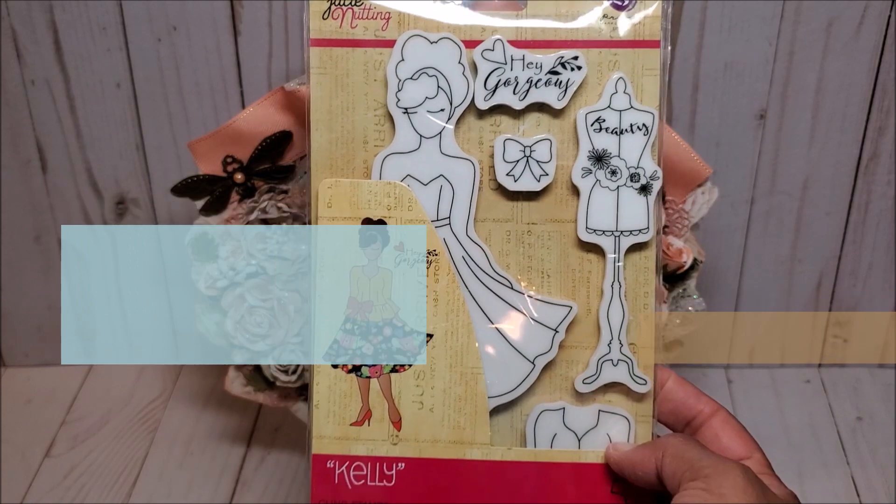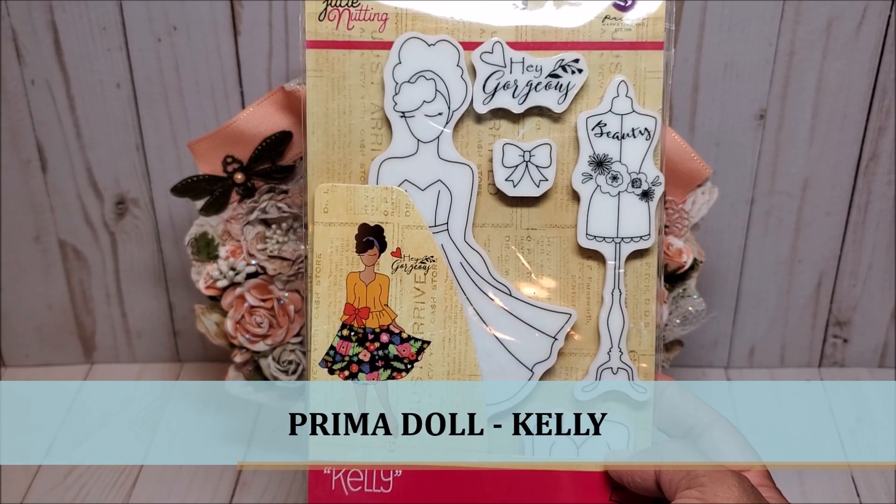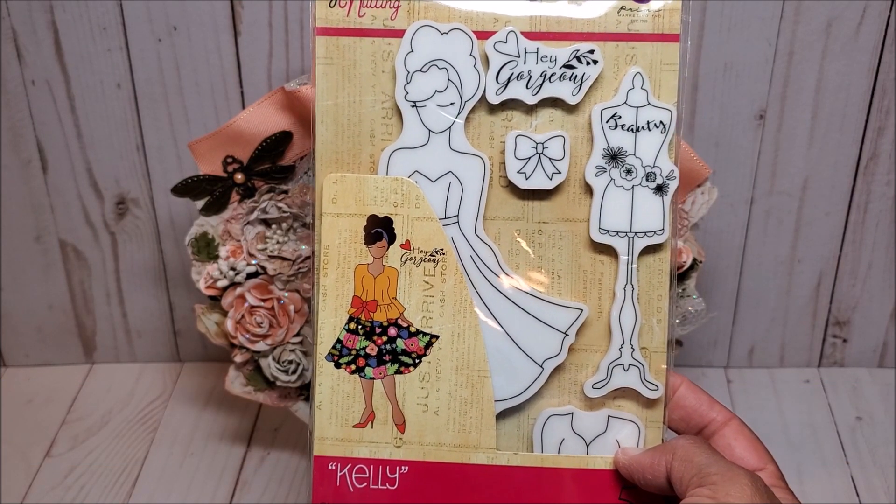I used this Prima doll. She is called Kelly, and I selected her because she reminds me of me — she's curvy, but she's also got a lot of fun and personality.